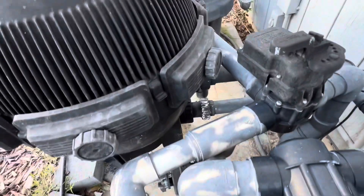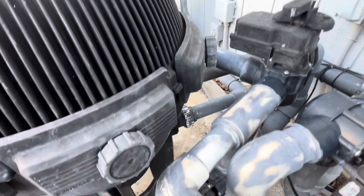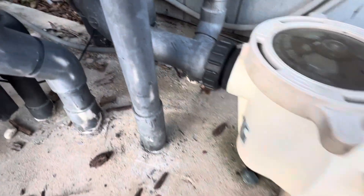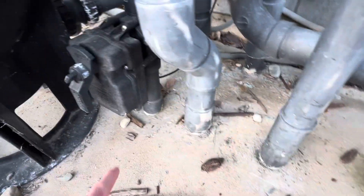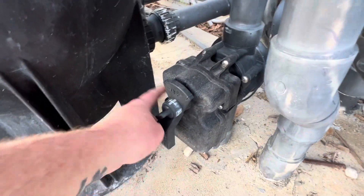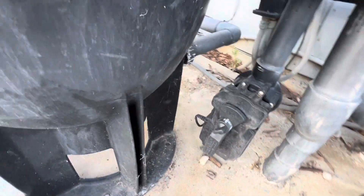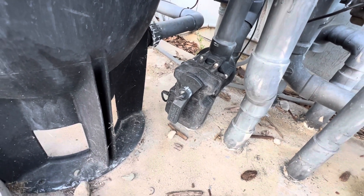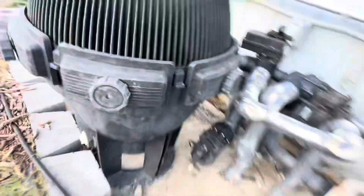Before it goes down to what I'm assuming is the pool port right here, there's another component. Maybe it's a drain spout, but I'm not sure exactly what it does and I don't even know how to test it.